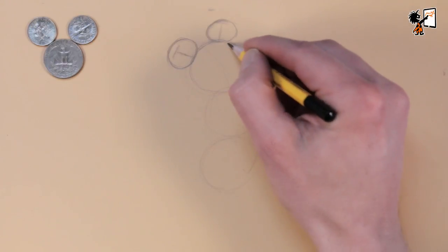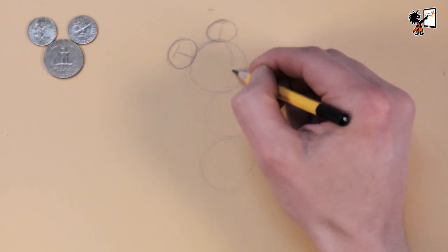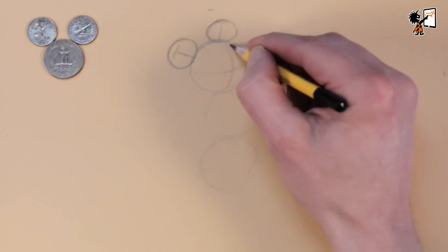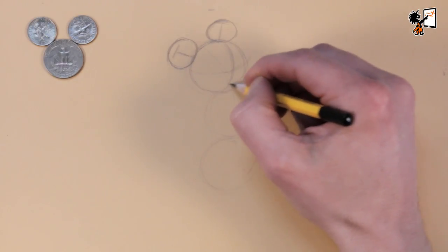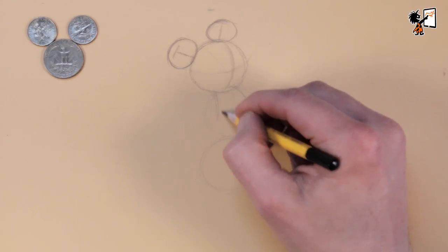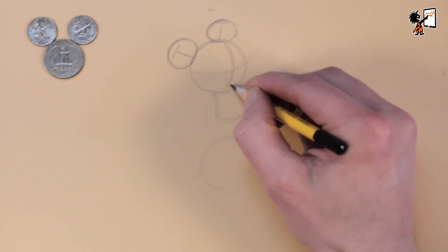Now I sketch the guideline to place his eyes and nose. Notice that his face is a globe. If you want to know more about drawing a globe, check out my video about the circle and the globe — I'll leave a link in the description box. This is a three-quarter view. When you draw a cartoon character it's always good practice to first sketch the global shapes.